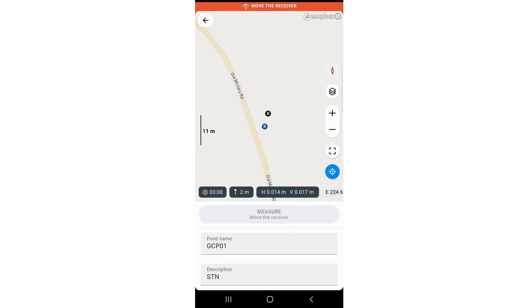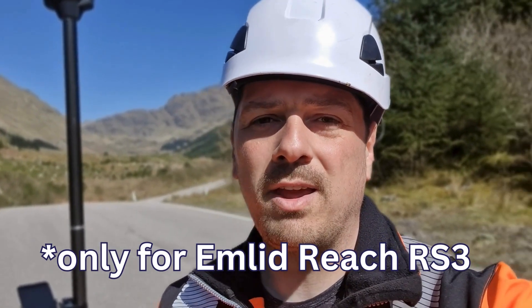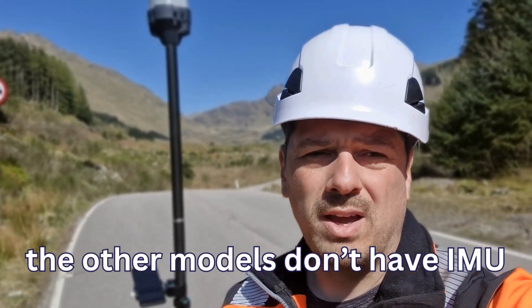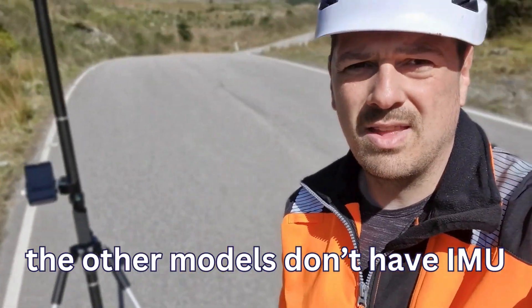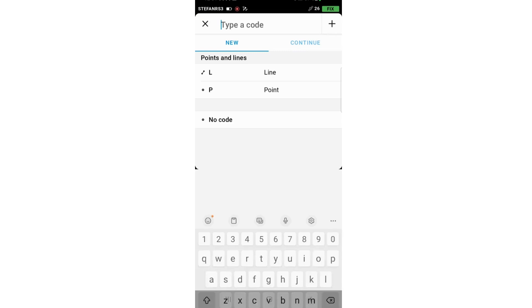We need to move the receiver — apparently it doesn't let you survey if you don't have the IMU activated. So I just took a walk and set back on the point. Now everything is green and fixed, and the IMU is activated.